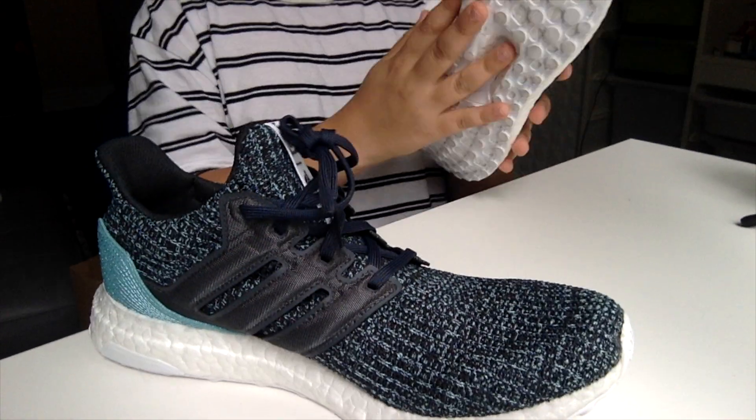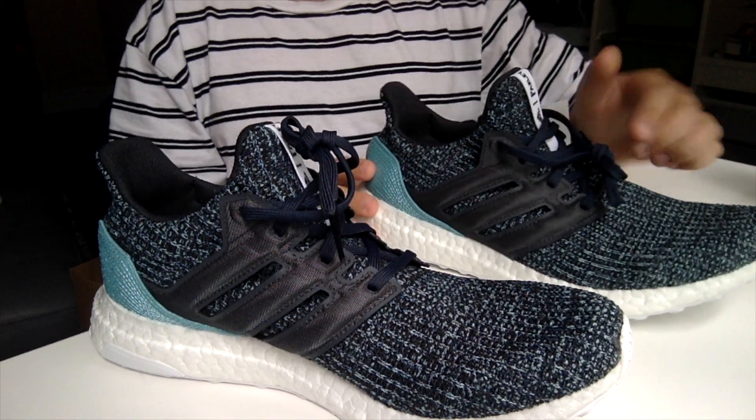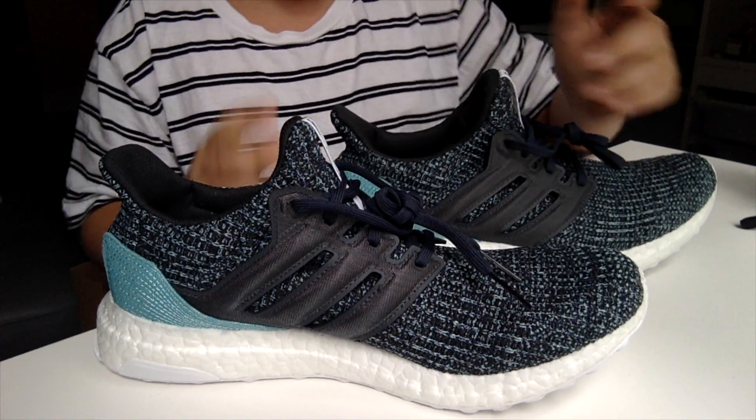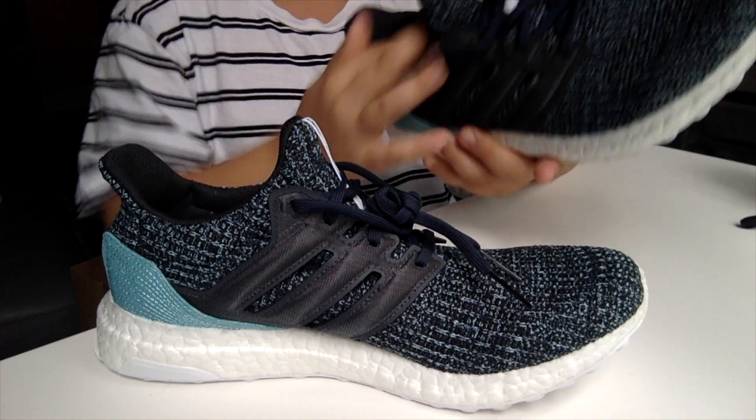They have white soles so of course they are going to get a little dirty. They look lit, they come with blue laces. All you need to know. The inside also has mesh, unlike the other ones which have a nylon.